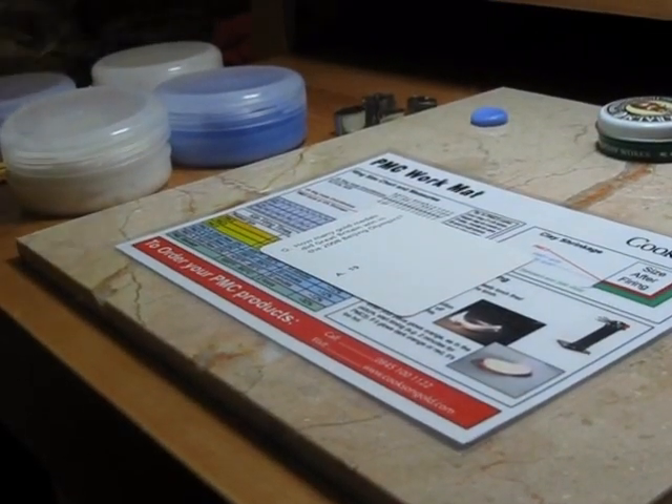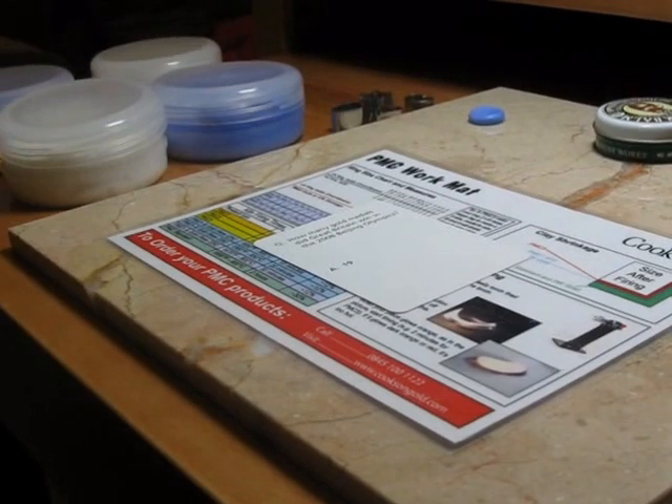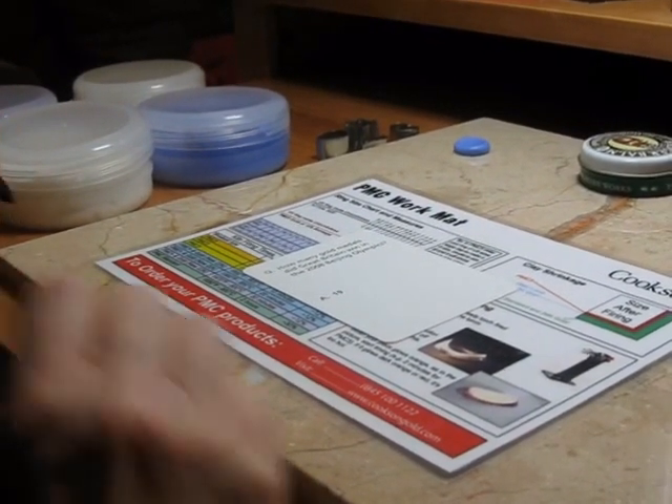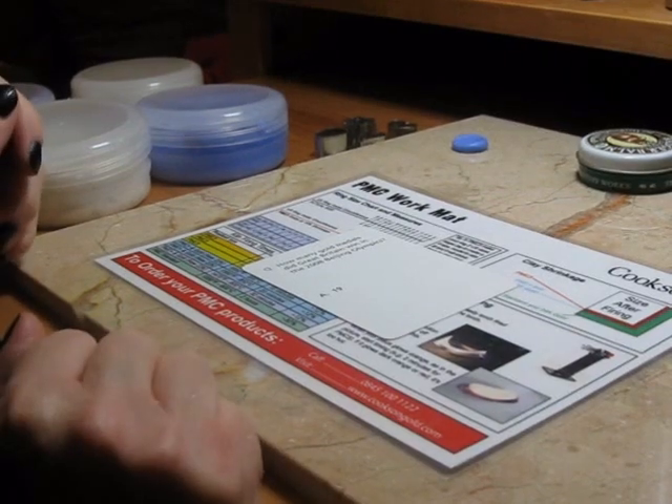Hello. Today I'm going to show you how to make a tiny fingerprint charm. But first you need to know how to take a fingerprint impression.